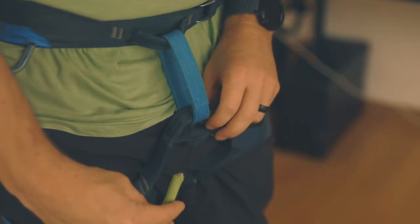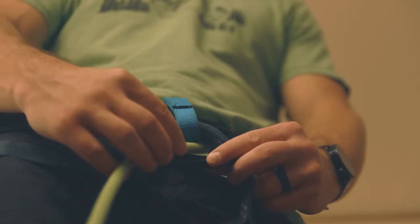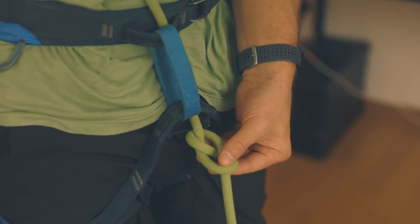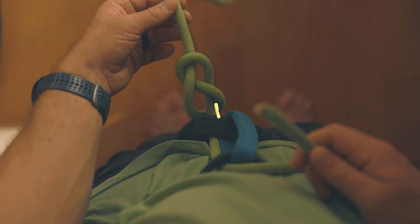Next, you'll thread the end of the rope through the bottom and top loops of your harness. Try to get the knot as close to your harness as possible. From there, it's pretty simple — all you have to do is take the end of the rope and follow the path made by the original knot.